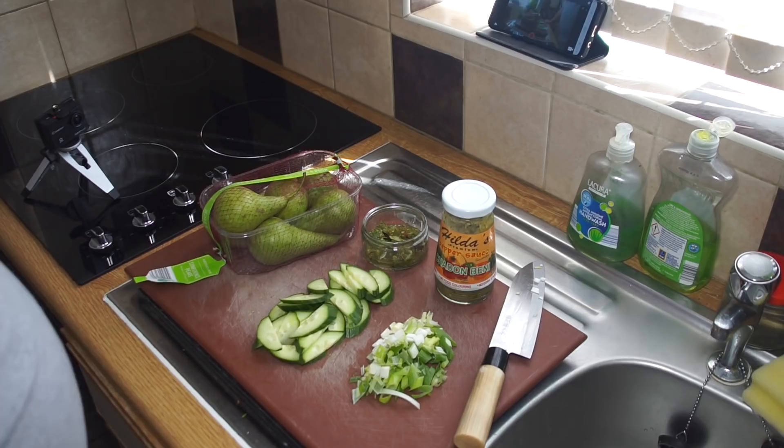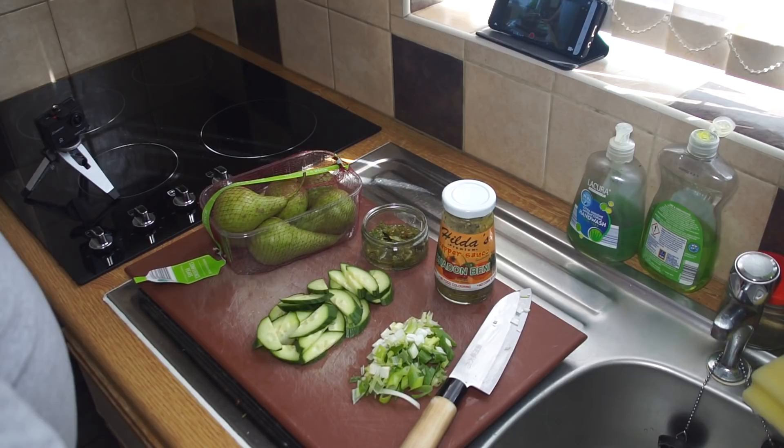Those of you from the Caribbean or interested in Caribbean cookery will probably recognize this, because what I'm going to make is some chow — which you already know from the title.